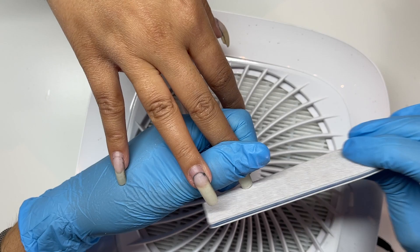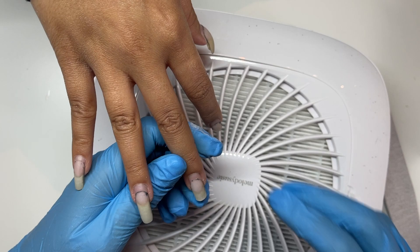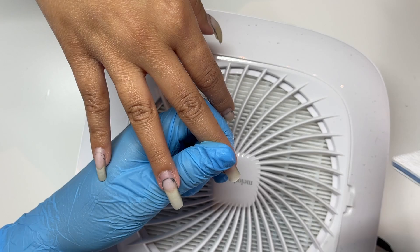After removing the majority of the gel, I don't get too close to the sidewalls when removing, just because I'll go back in with a sanding band so I can get in tighter to the corners and edges without risking hurting her sidewalls. Now I'm going ahead and reshaping — we're taking down a lot of the length.